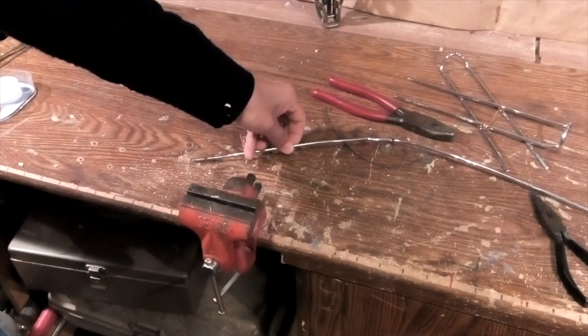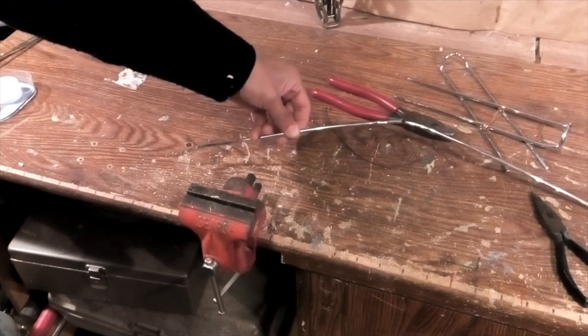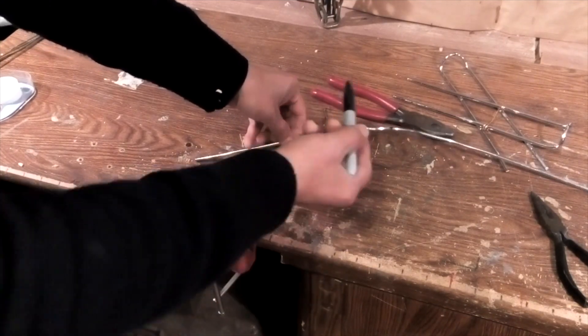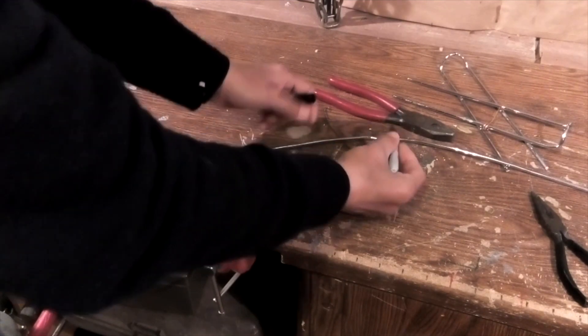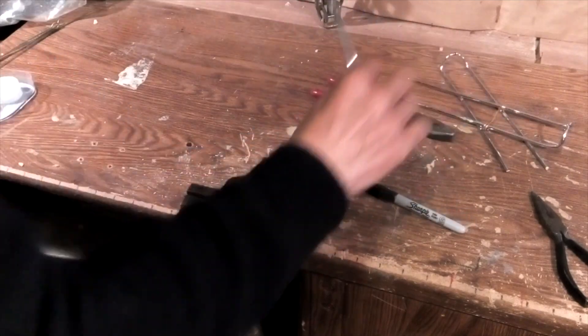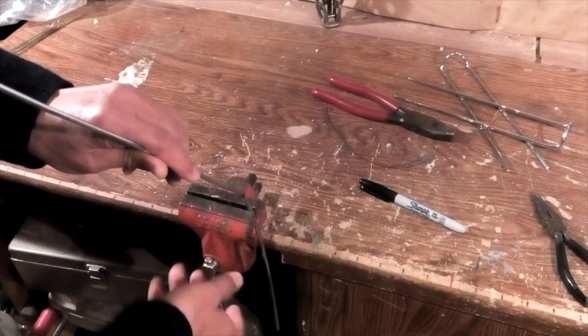You need a piece of thick metalware about 2 feet long. Then use a permanent marker to mark the middle. Then you need to bend it over from the middle point.